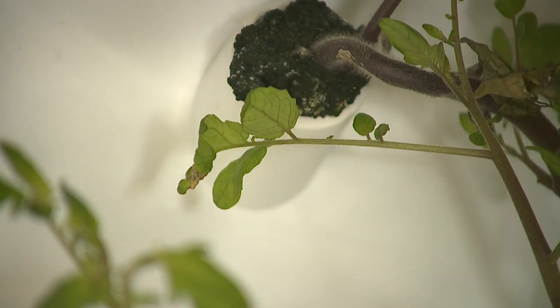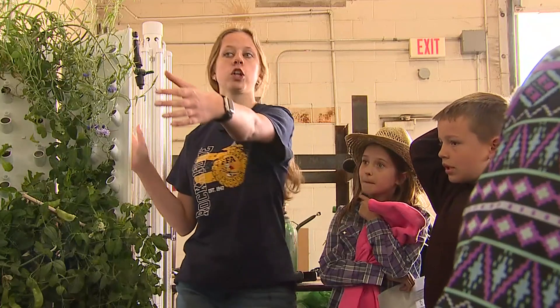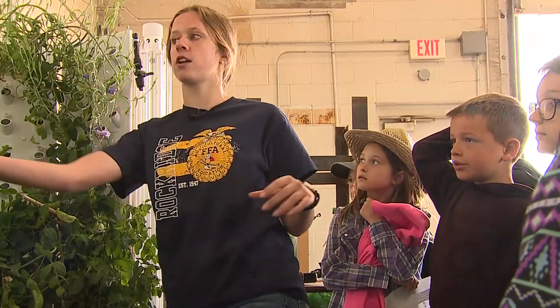When we're looking at water and land usage, the FlexFarm is able to save around 98% on both of those fronts. Nine square feet of traditional farming can grow about four heads of lettuce. That same space in a hydroponic farm can grow 144 heads of lettuce, which can equate to around 25 to 30 pounds every single month.